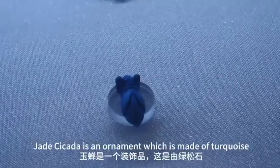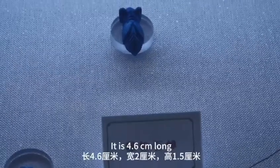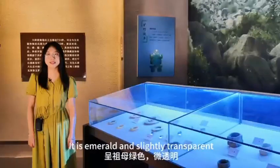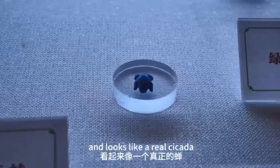Jade Cicada is an ornament which is made of turquoise. It is 4.6 cm long, 2 cm wide and 1.5 cm high. It is emerald and slightly transparent, with a slender body that looks like a real cicada.